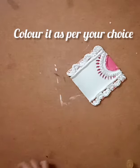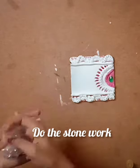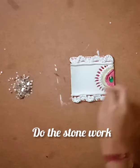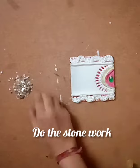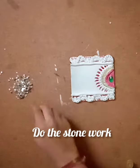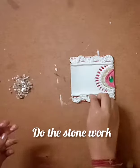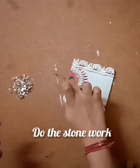Now we are done with the paint work. Let's start with the stone work. At the middle of the semicircle I'm putting a large stone, and I'm putting smaller stones between the two rolls. It gives a shining effect and looks good on walls, doors, etc. I'm also adding stones on the small balls placed in between the waves.